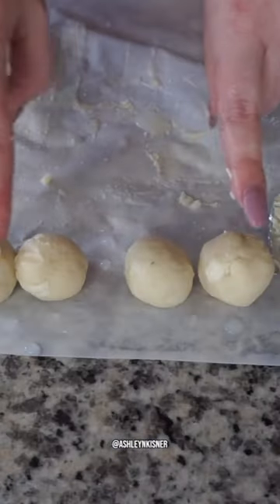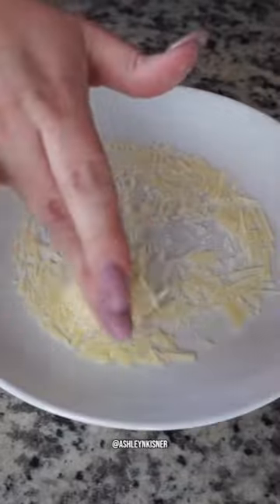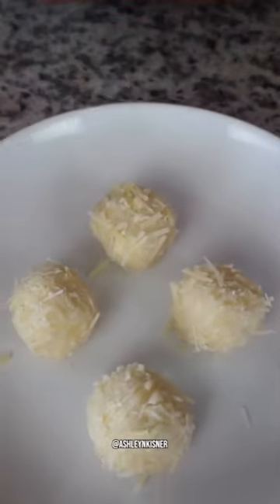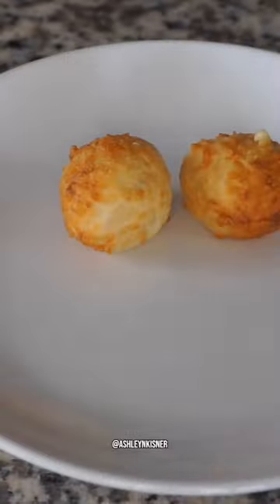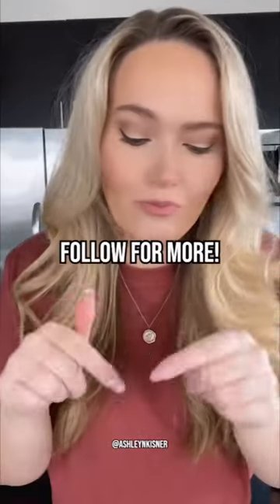Once your puffs are ready, roll them in about a tablespoon of Parmesan cheese, throw them in the air fryer with a little olive oil spray, and broil at 450 degrees for six minutes. Do those not look absolutely delicious? This full fueling hack counts as one fueling and two condiments for your day. I can't wait for you to try it — follow me for more.